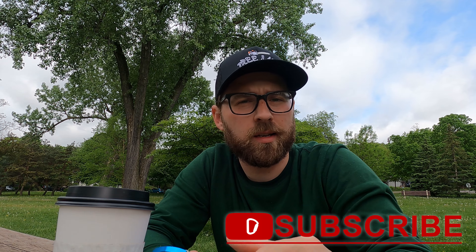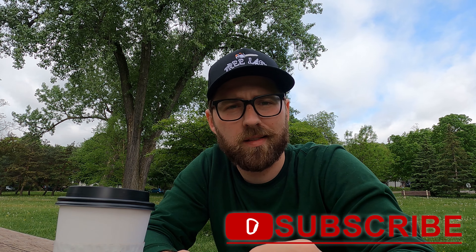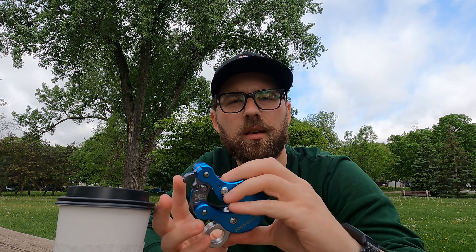Hey guys, what's going on? This is Casey Snyder again. I'm just hanging out at a park here in St. Paul, Minnesota. Right now I'm just waiting on my Jeep to get the oil changed, but I just had some downtime. I went and got coffee and breakfast at a spot close by and so now I'm just hanging out basically just reading about the akimbo.